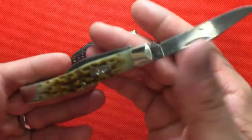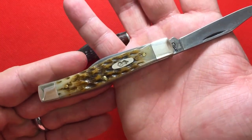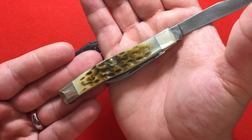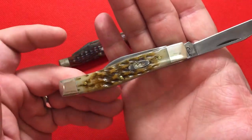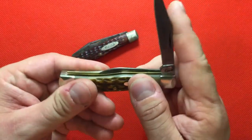And this one is in amber bone. I really prefer Case's amber bone — I think their amber bone is just beautiful in the way it's cut and jigged. It's just wonderful.